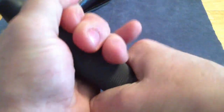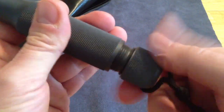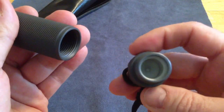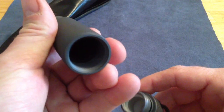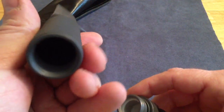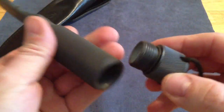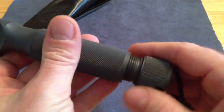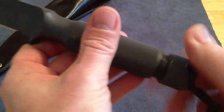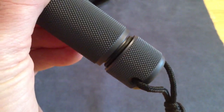I guess this video would be complete if I didn't unscrew the cap to show you. Very clean — you can put a compass in there, matches, fishing line, hooks, money, a lighter, whatever you may need in an emergency situation. That's one of the things I really like about the knife. The one-piece design, of course, is O-ring sealed for waterproofness.